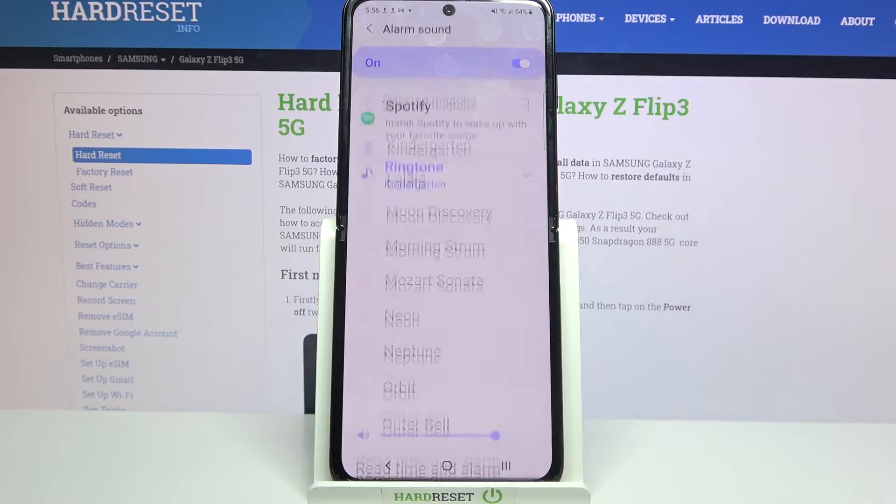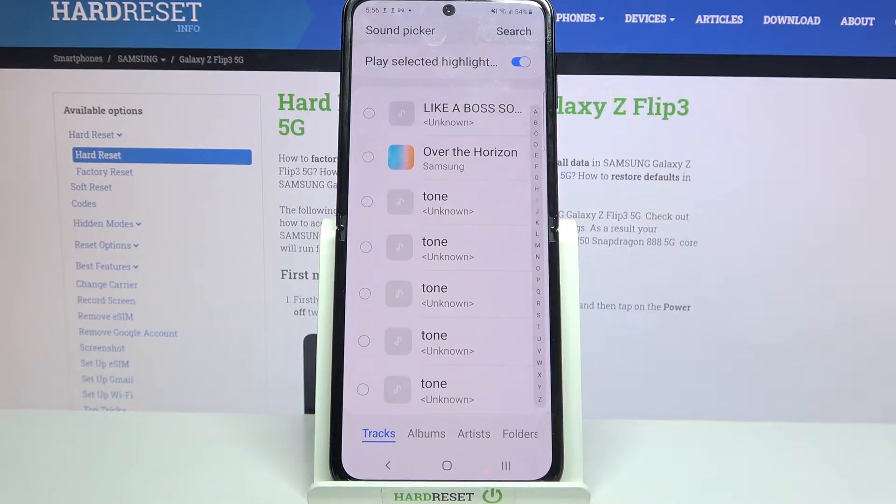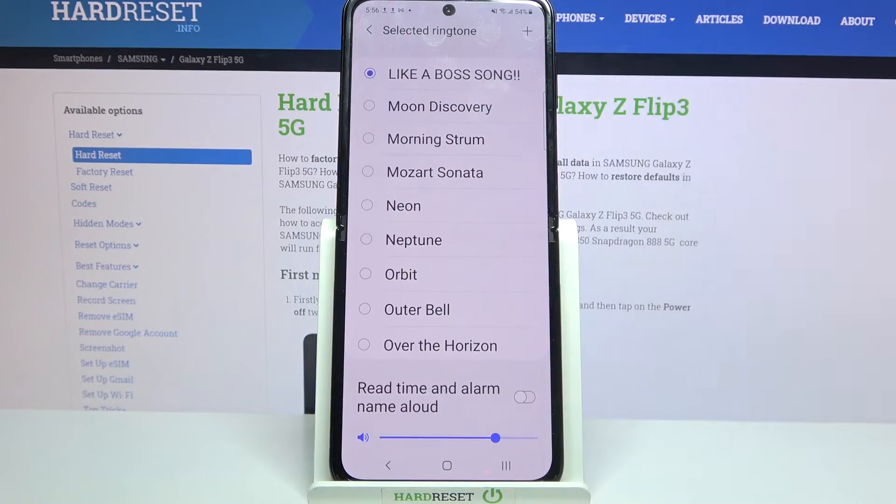But you can also click on Ringtone, tap the plus icon at the top right corner, and select music from your device by tapping on the song and choosing Done at the top right corner as well.